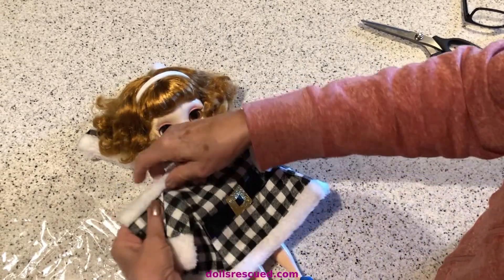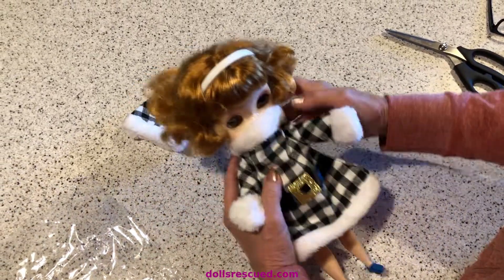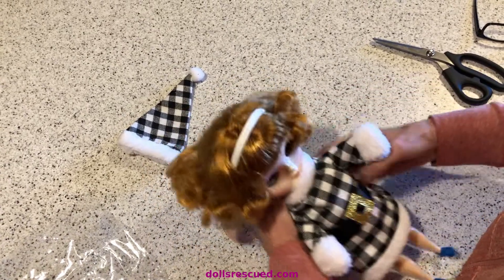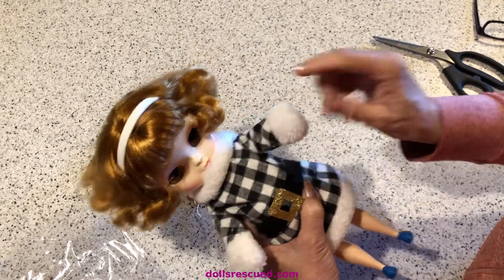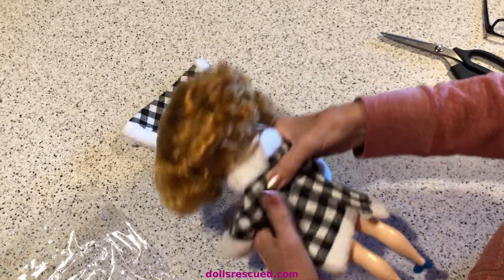I thought it would be like a cute Christmassy winter dress with the belt — kind of a Santa Claus look. I think I'm going to gather the neck. The arms are a little long, and the arm openings are not open, so I'm going to have to slit these and sew that down. But look — that is going to work.